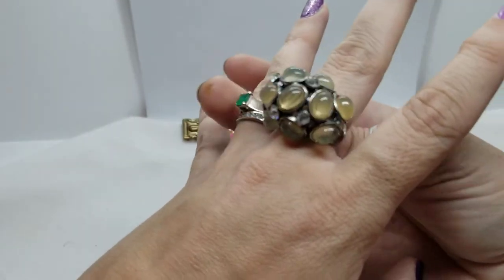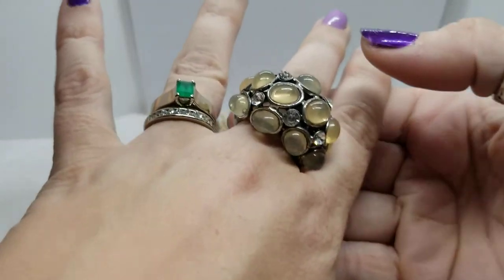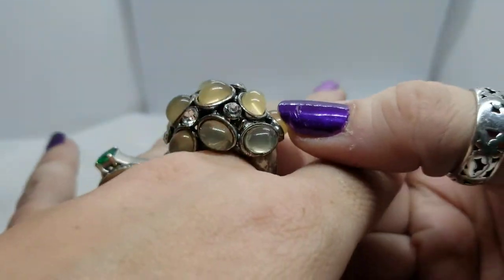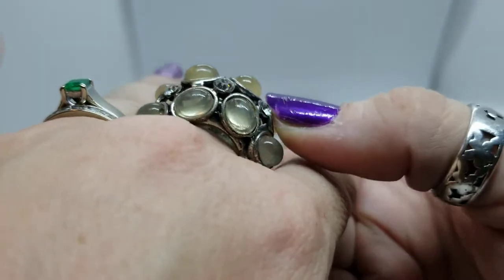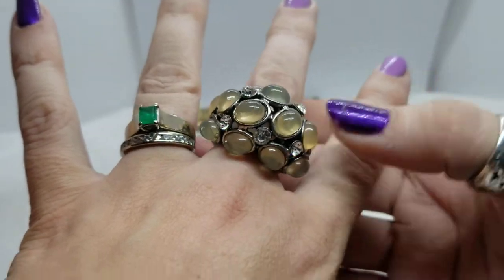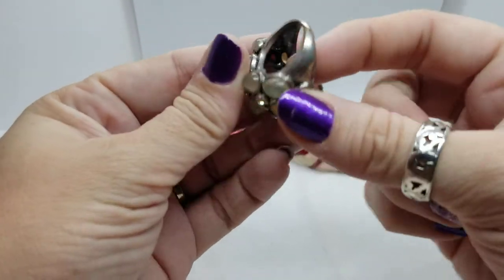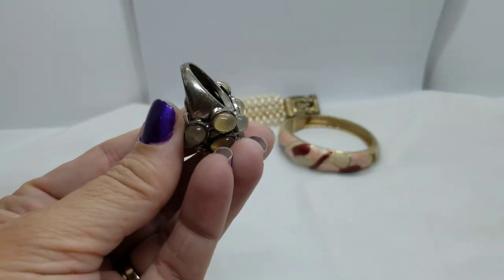Here's a chunky ring. It's got sort of a foggy glass cabochon — I don't think it's trying to be anything, maybe moonstone, but definitely not. There's a little aurora borealis sparkle on the rhinestones. It's big, not adjustable which I kind of like, and it's a big hollow situation inside.